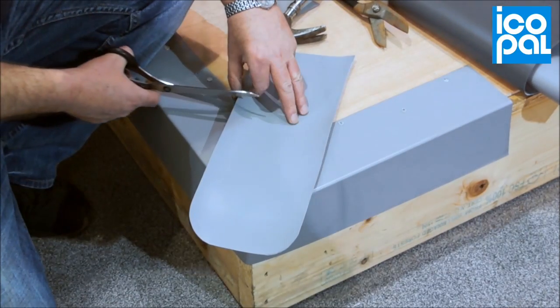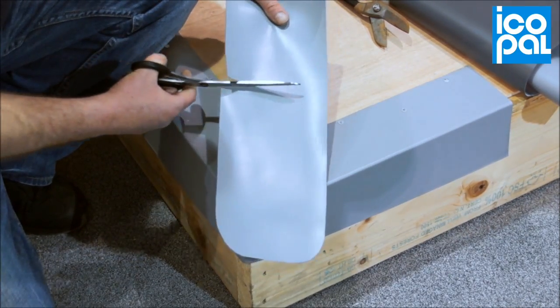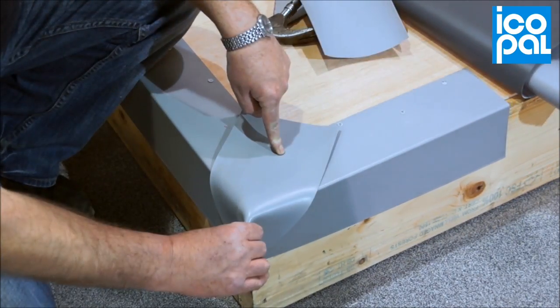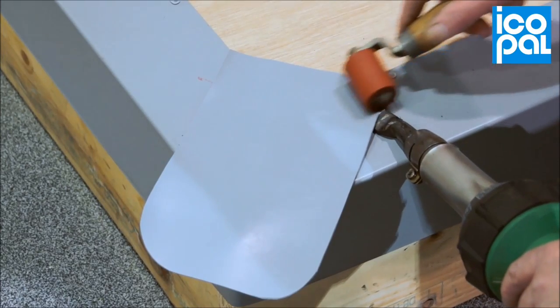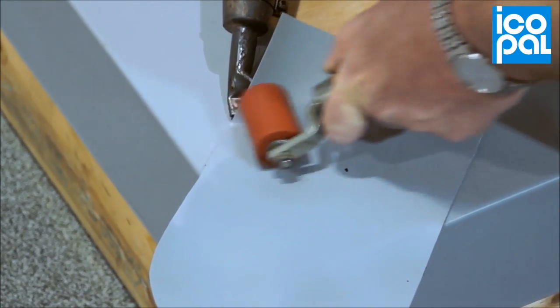Using Monoplan D Unreinforced Membrane, cut to the appropriate length. Weld the membrane to the coated metal corner, starting with the horizontal leg and working down the two vertical faces.